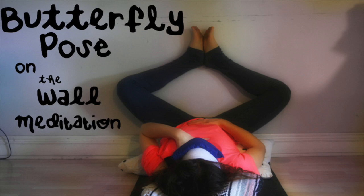Dorothy here. Today we will meditate in what you might remember from PE class as the good old-fashioned butterfly stretch. However, this time we're going to flip things upside down by using the wall for support.